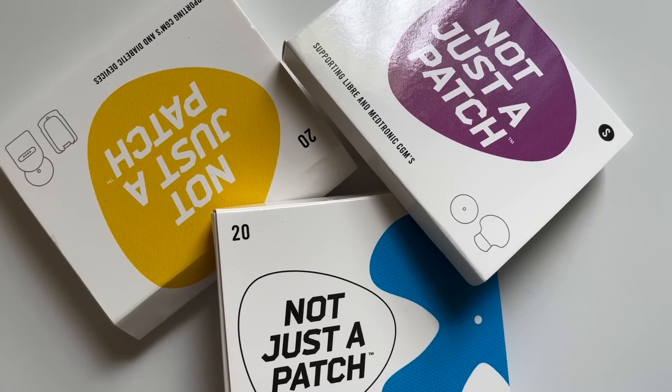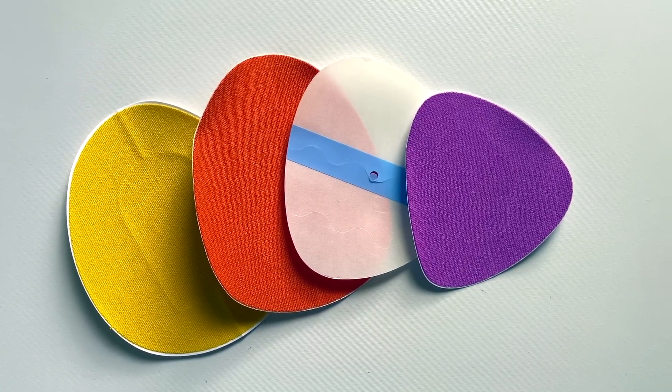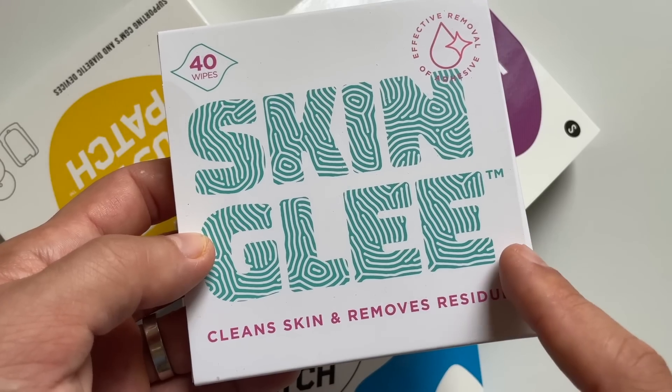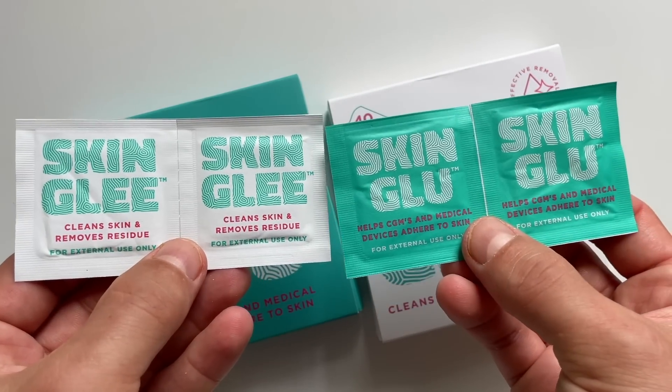I was honestly pleasantly surprised with these patches. They're called Not Just a Patch, and the team there also makes skin glue — applied directly to your skin to make it stickier — and an adhesive remover to help peel the patch off more easily. Big thanks to Not Just a Patch for sponsoring this video and giving all viewers a 10% discount when you use the discount link in the description below.